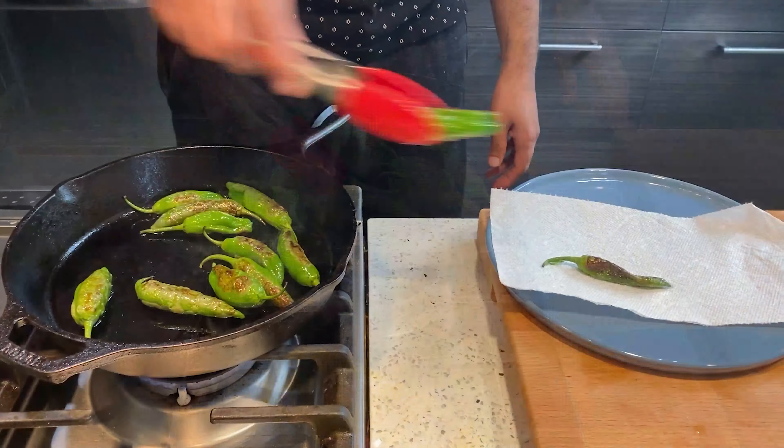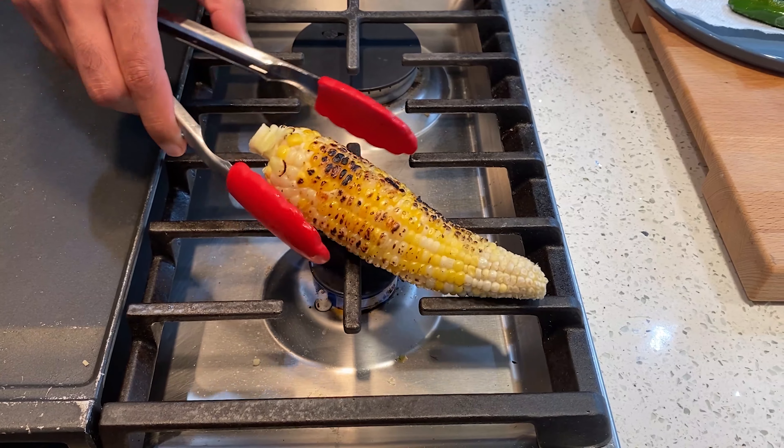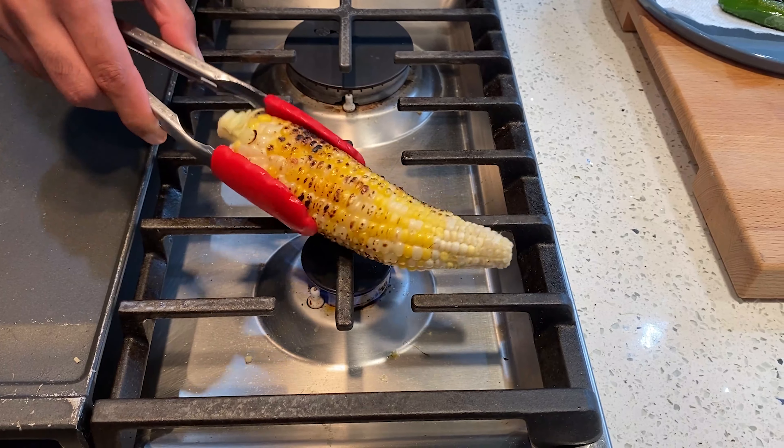I'm going to take them off one by one, turn the gas off completely, and let them sit on the paper towel for a couple of minutes before you season them. Meanwhile, if we take a look at the corn, this is cooking away brilliantly and I absolutely love the char I'm seeing on it. I'm going to char it for a minute and a half — I'm almost there. Take it off the heat and I'll show you how to dress the cherry tomatoes, then we'll be ready to eat.